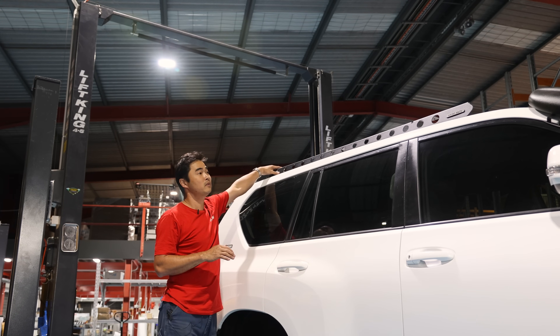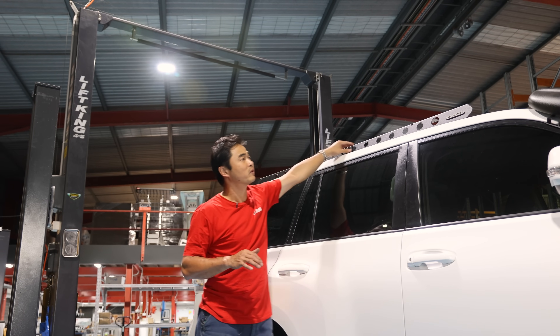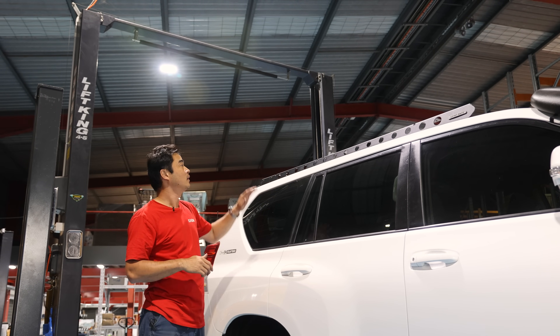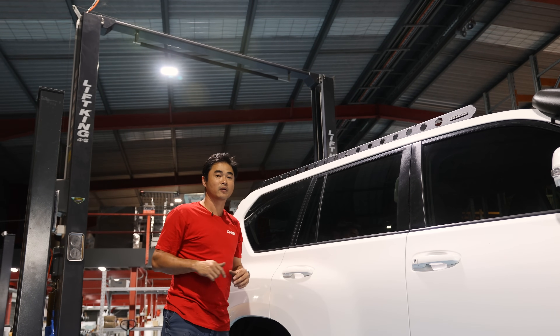We've installed the backbone onto the top of the roof. You've got the three mounting points there and you can see how well that extra rib of steel has tied together those mounts. It helps distribute the load across the entire roof and allows us to mount the roof rack onto that quite easily. So we'll put the roof rack on next.